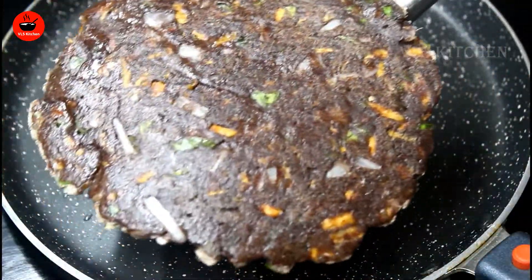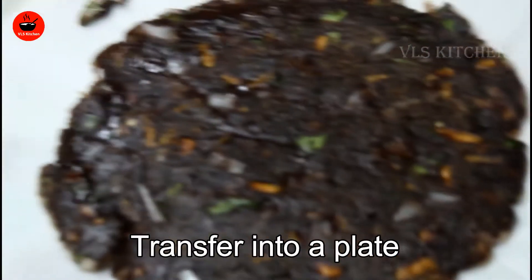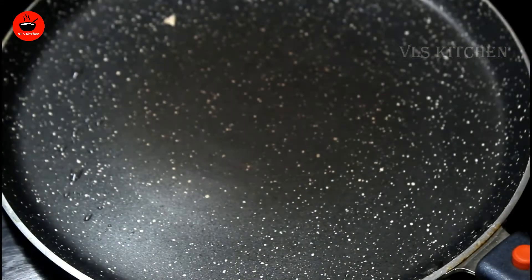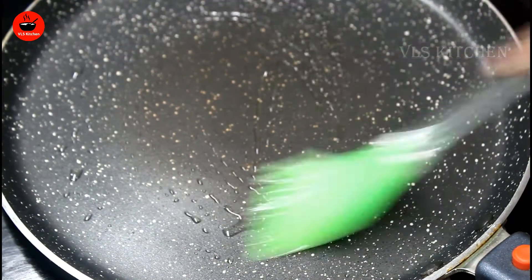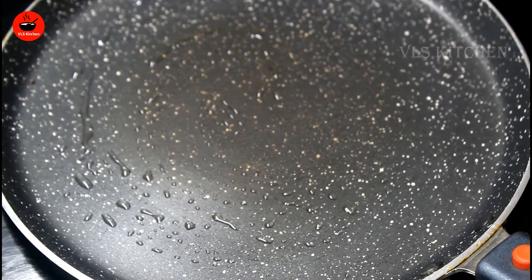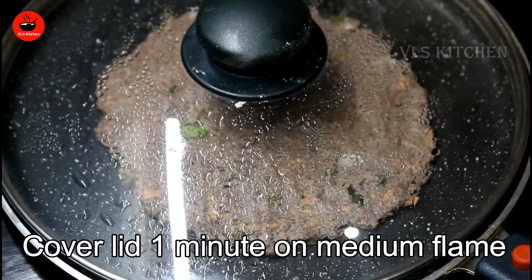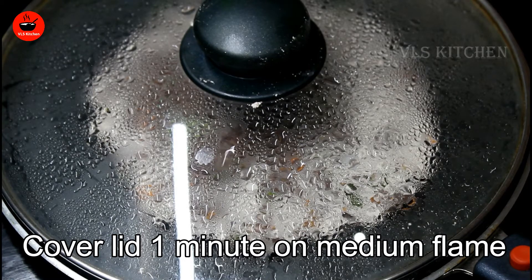You can see here the difference. I will show you how to make a pan. I will apply the pan and show you how it is done.